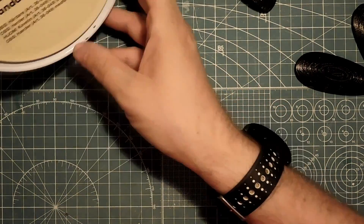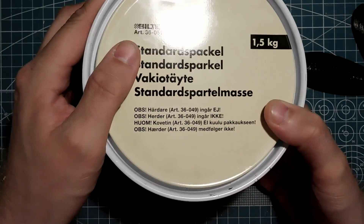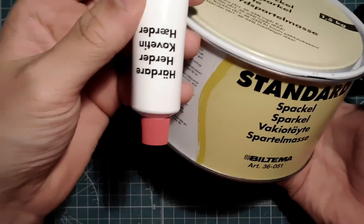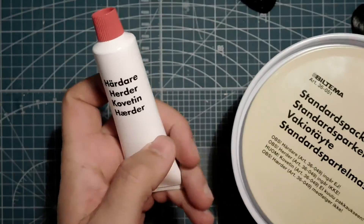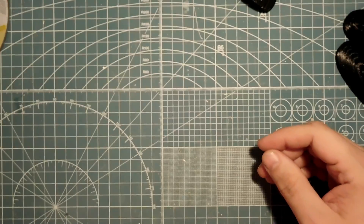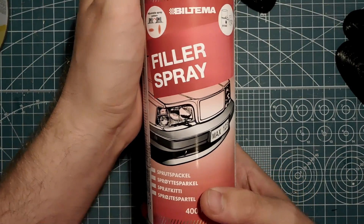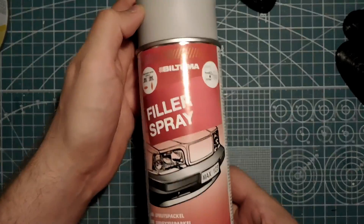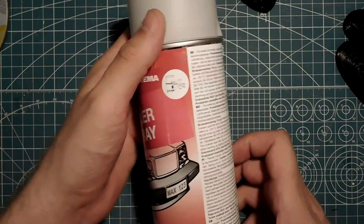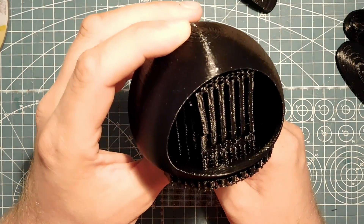I have a jar of body filler — I think I've never used this. Standard Spagal, comes with hardener. I'm going to use that. And I also got this filler spray. I want to try this on one of the pieces — not sure how much it will fill, but I'll give it a go, didn't cost that much. So we need to start cleaning up these things.